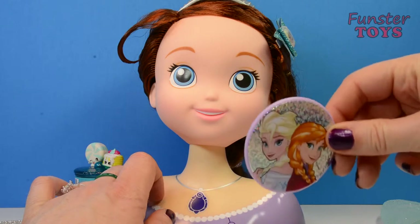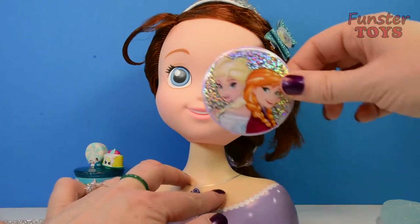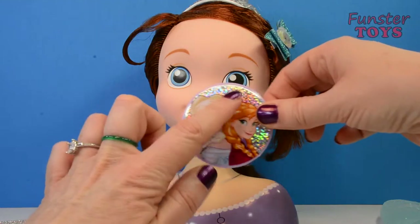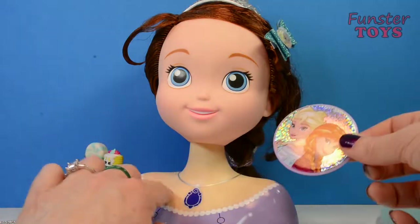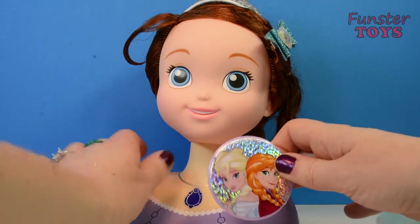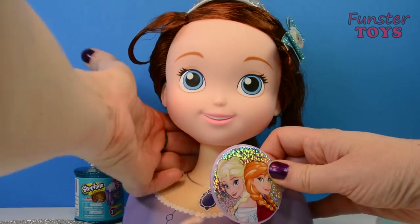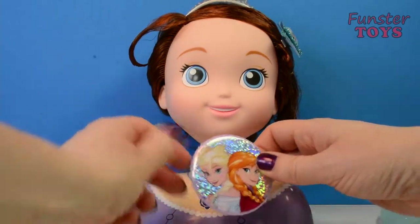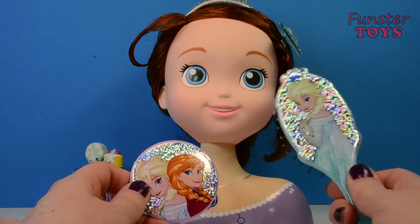You want to see it? Yes, I would. Here you go — here's your fancy mirror with all of the sparkles it has. It has Elsa and Anna on it. Isn't that nice? I have Elsa and Anna in my hair, and I have them as my mirror, and I have Elsa on my brush. That's very, very glittery.